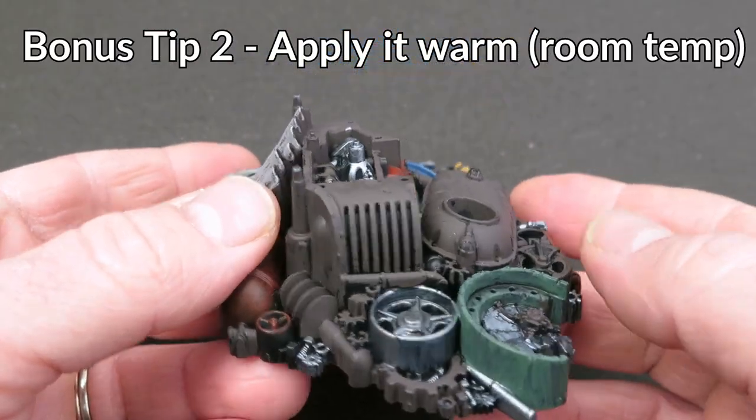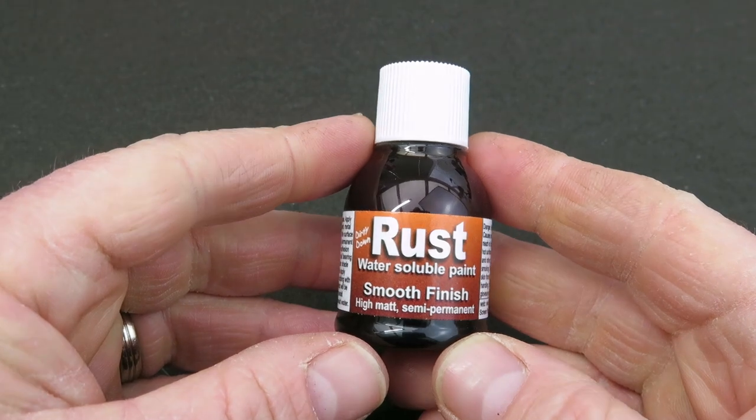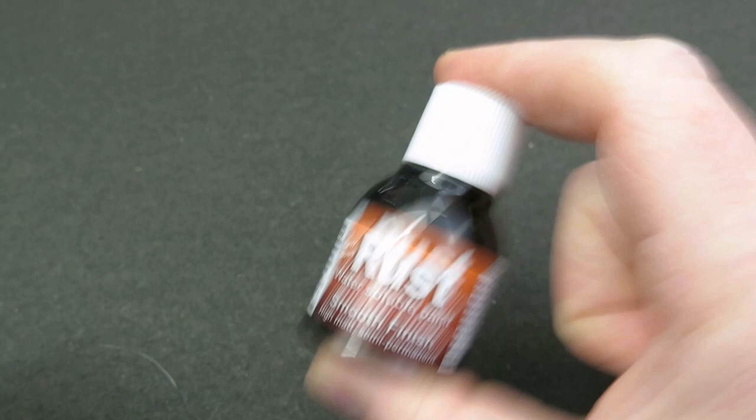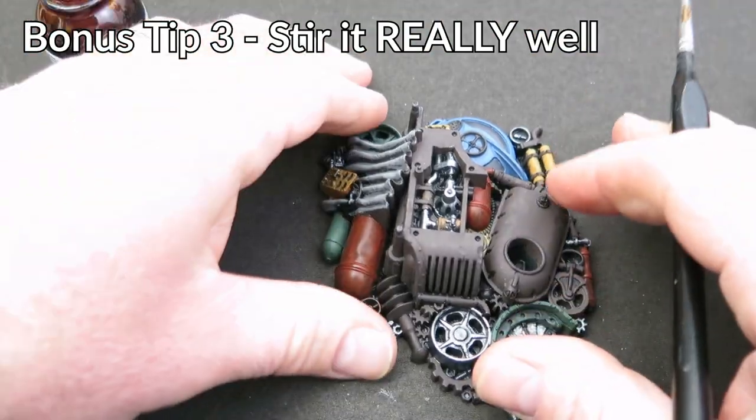When you're working with this rust paint from Dirty Down, make sure the bottle is warm as well as the surface you're going to put it on. If it's warm it'll help that chemical reaction; if it's cold it won't do much at all. There is a ball bearing inside it, but you might need to get a stirrer and get right down to the bottom to get all the goop up and give it a really good stir.